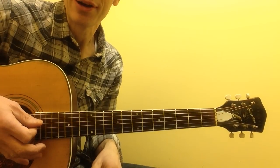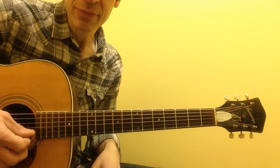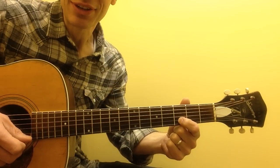I'm going to divide up the riff into three parts. Part number one: open 6th string, open 1st string, and 2nd string 3rd fret. I recommend doing that with your index finger.